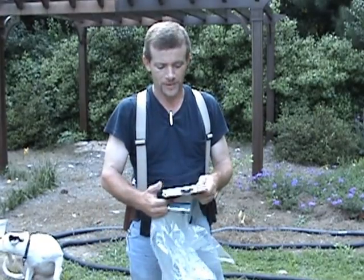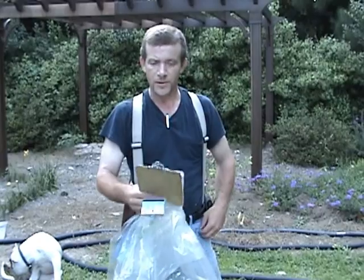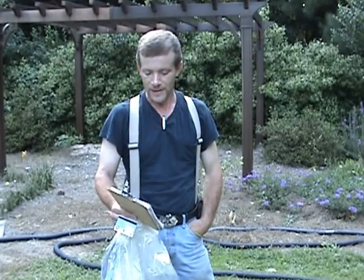Hello YouTube world, this is MacDaddy1911A1 with the Shade Tree Survival Stone Chemo's channel today. She wanted me to make a video for her because she's been sick last week or so and her voice is pretty raspy, on how to make a pool heater, and this is her idea.